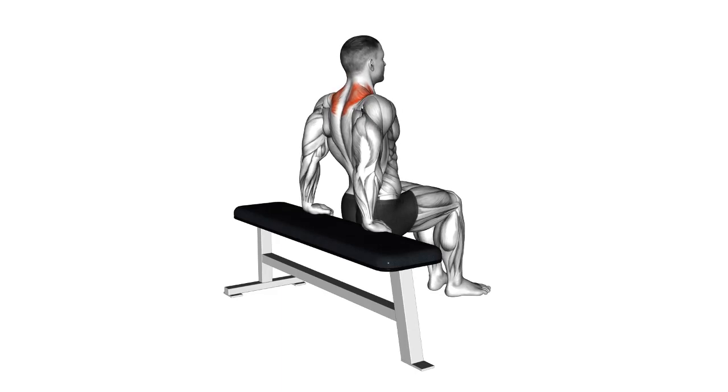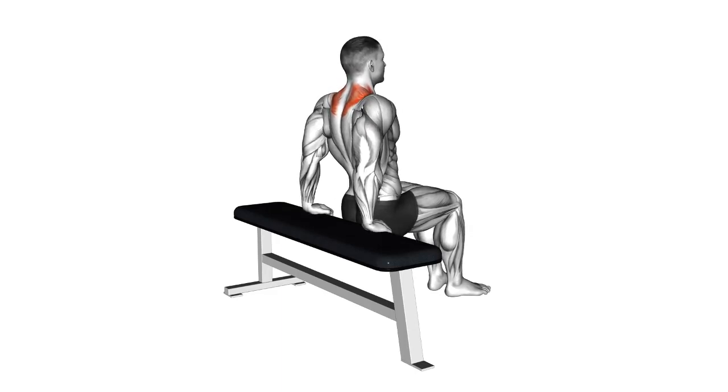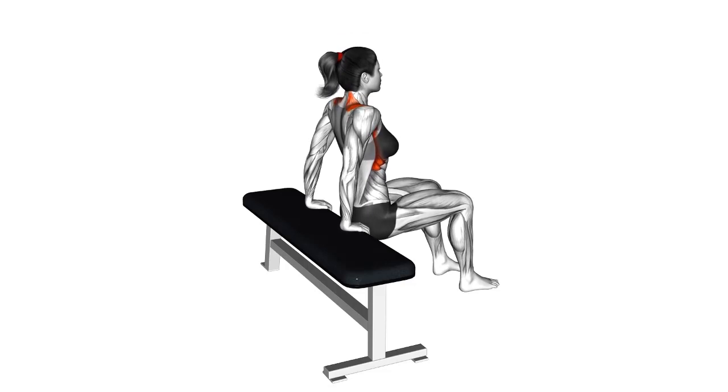Dumbbell Incline Shrug: Adjust your bench to an incline position and perform shrugs while leaning forward. This variation targets the upper traps from a different angle for a well-rounded workout.